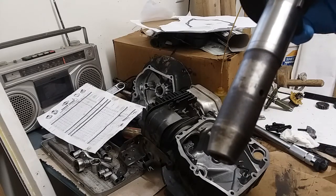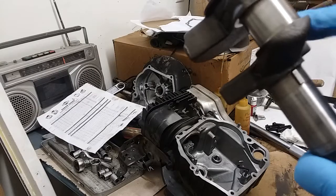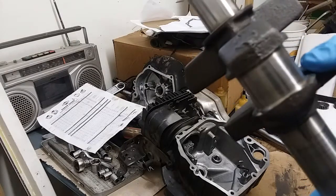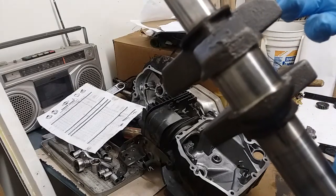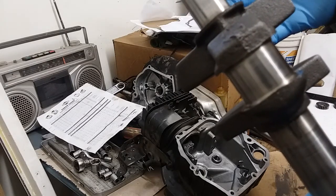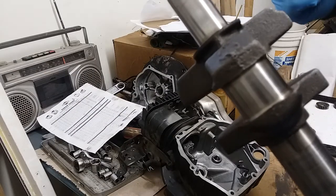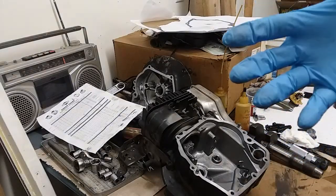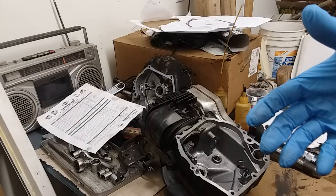This motor, when I took it apart, was in very good condition. You can see these bearings here - this bearing surface is really nice, not worn or anything. What happened to this motor was it didn't have compression because inside the cylinder, there was some aluminum that came out and stuck the rings so there was no compression. The block itself was scored up anyway, so I couldn't rebuild the motor just by putting new rings in.